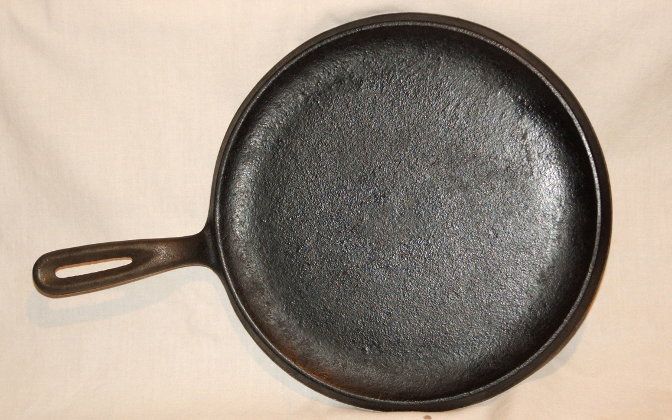A comal is a smooth, flat griddle typically used in Mexico, Central and parts of South America to cook tortillas, arepas, toast spices and nuts, sear meat, and generally prepare food.